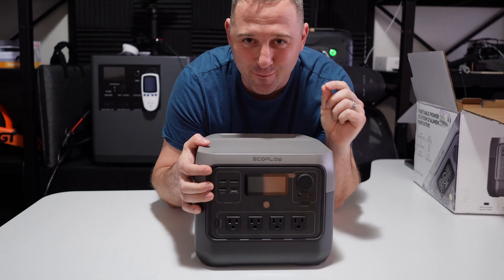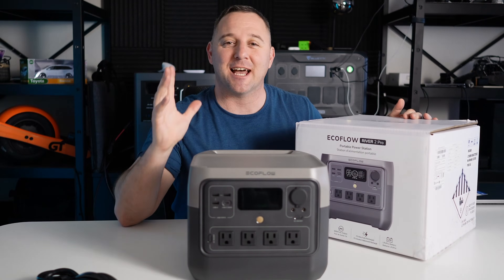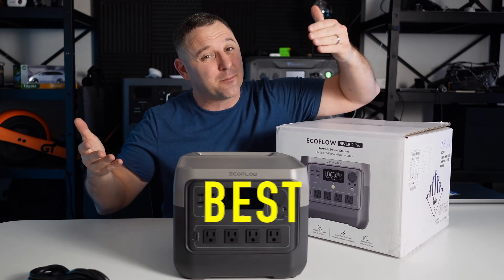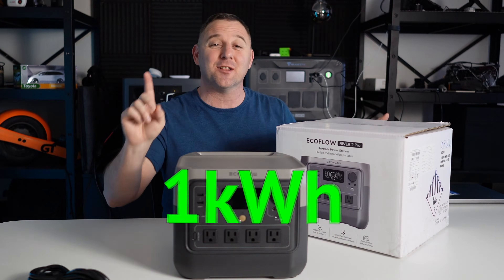This is the EcoFlow River 2 Pro and today we're going to test it in five categories and see if it lives up to EcoFlow's claim of best portable power station under one kilowatt hour.